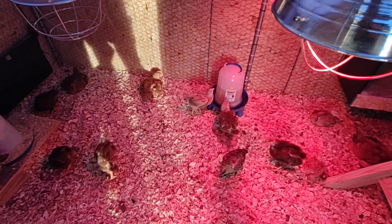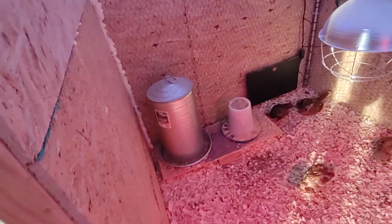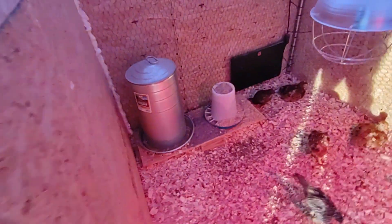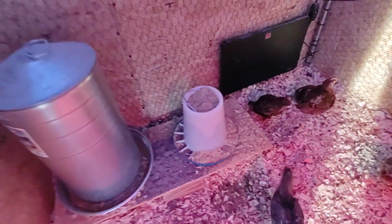I had two one-gallon waterers in here and was having to fill them twice a day, so this eight-gallon one should get me two to three days worth. I've been using it for a couple of days and haven't had to refill it yet. I also added new feed in there, some chicken grit, and a little platform so if they spill it they can still eat it.